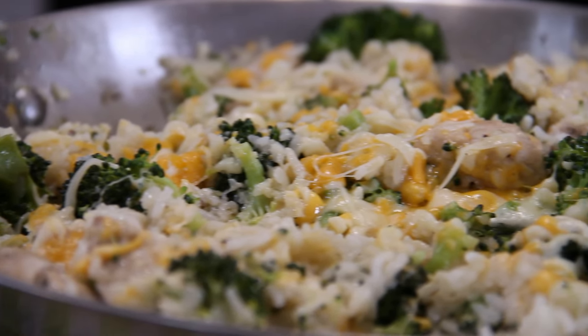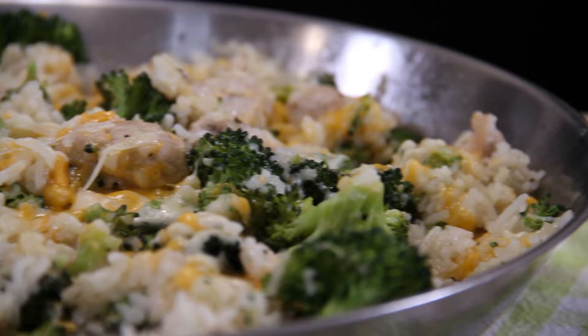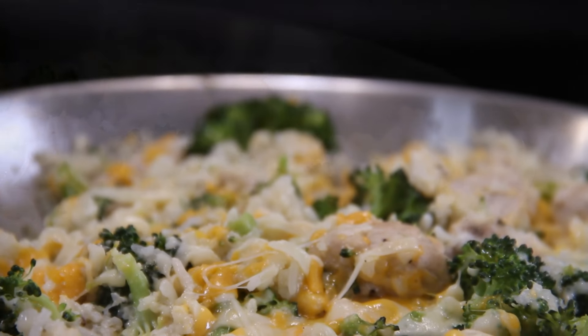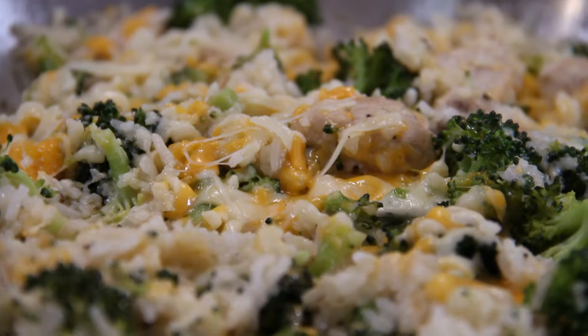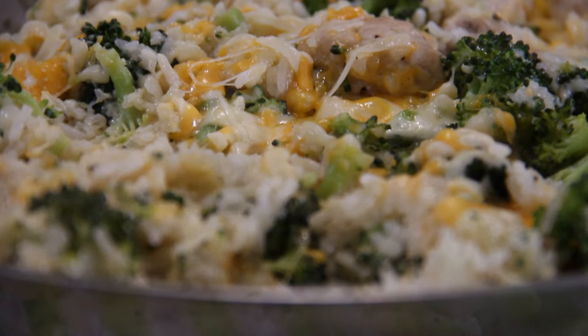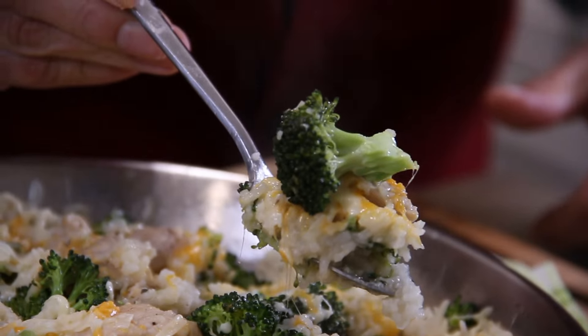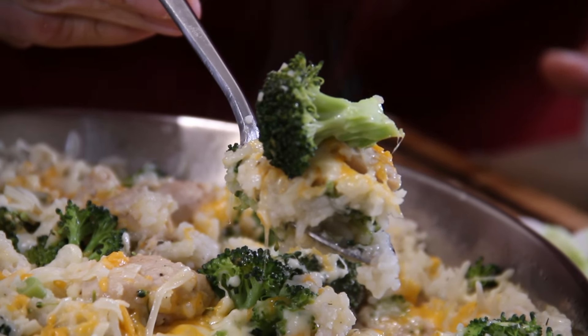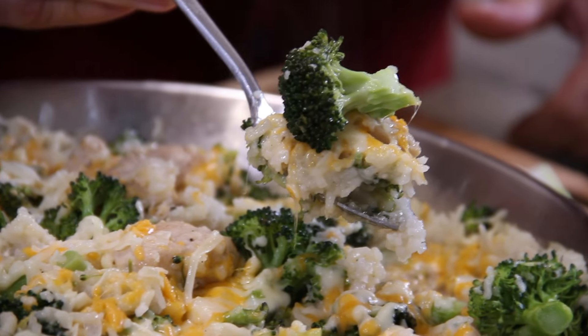Hey guys, Dave here from Easy Country Cooking and Cook and Share. It's time for another 30-minute midweek meal. You've heard of beef broccoli and all kinds of stuff like that, but today I thought I would make chicken broccoli — something a little different. It came out absolutely incredible. You're gonna want to make this: quick and easy and won't break the budget. So let me show you how to do it.